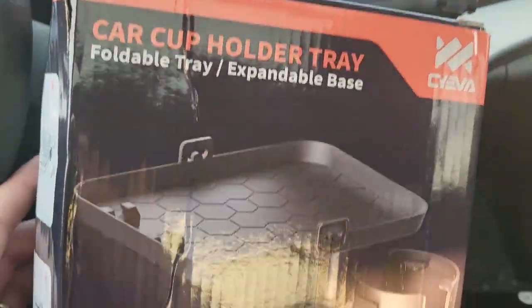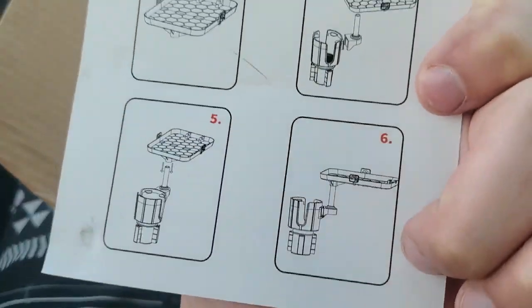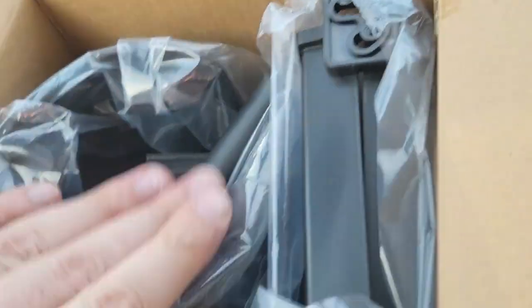Looks like it holds a drink and your food, so we're going to test it. Let's pull it out — here's the box it comes in. Let's pop it open. Looks like we have a quick instruction manual with six simple steps and the pieces in here.